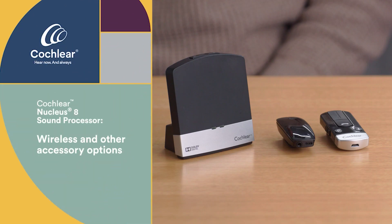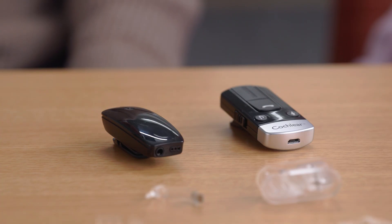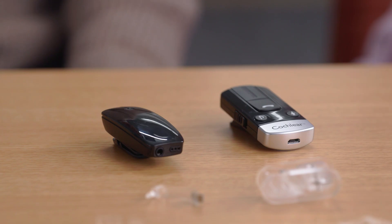Now we'll review the additional wireless and other accessory options available. Your kit may include one or more of these options, depending on the selection by you or your audiologist. While many recipients enjoy streaming from their smartphone with our direct connectivity feature, there may be situations where you want to talk on the phone hands-free. The Cochlear Phone Clip makes it possible to talk hands-free while driving, or hear through other compatible Bluetooth devices. The Cochlear Wireless MiniMic 2 Plus is a helpful tool for situations where you may want to hear someone at a distance, such as a lecture hall, a classroom, or noisy situations like a restaurant. Think of the MiniMic 2 Plus as your extendable ear up to 82 feet.